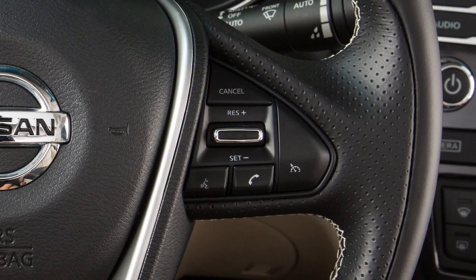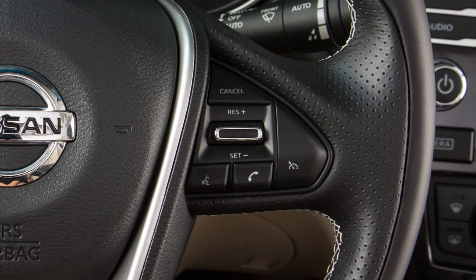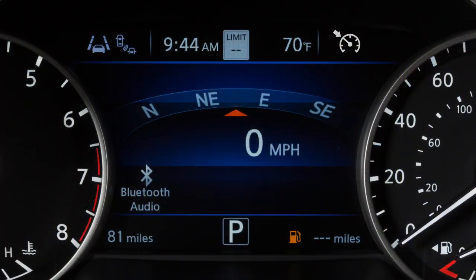To resume cruising at your last set speed, push up on the resume plus switch. To turn cruise control off completely, push the on-off switch. The cruise indicator light will turn off.